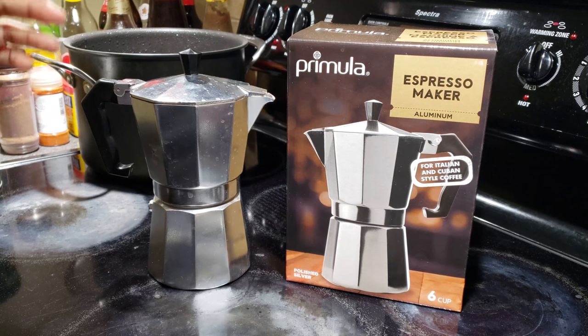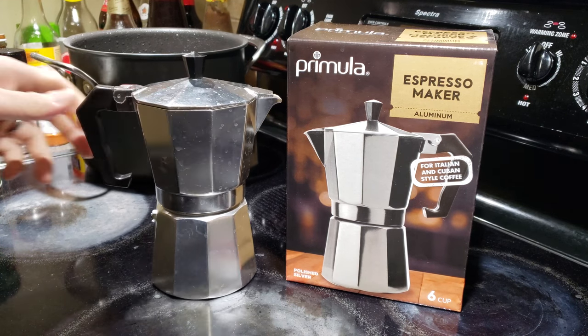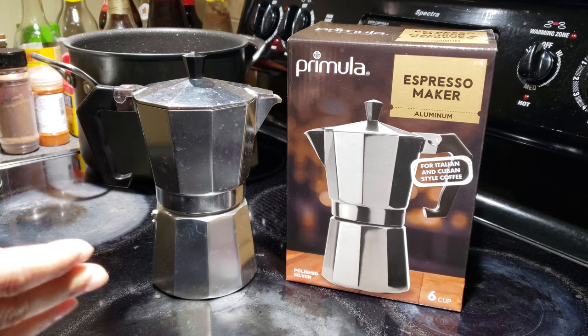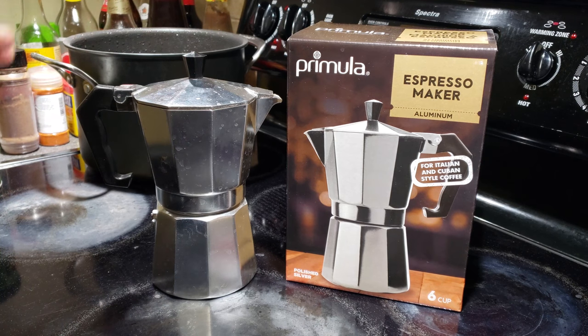It says it's an espresso maker, but it's not really espresso. The mechanic of making the coffee is similar to an espresso machine though. I just moved to the New York area and I'm living with friends, and the space in their home is limited, so I didn't bring my espresso maker — I have a Gaggia Classic Pro that I did quite a lot of reviews and videos on.